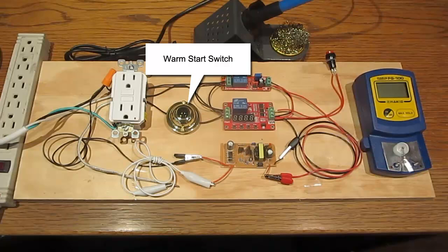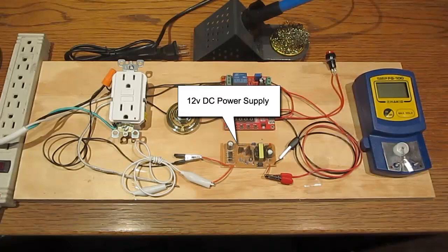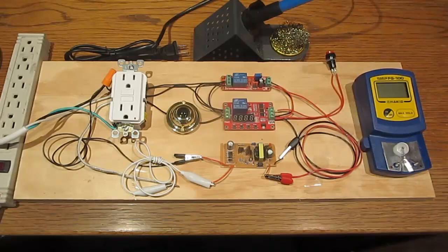A warm start is necessary in real life situations where the soldering iron would have to be paused or shut down and then restarted while it is still cooling down. The cycle timer and delay timer are both powered by 12 volts DC from this power supply. The power supply circuit board is from an ordinary 12-volt AC adapter.